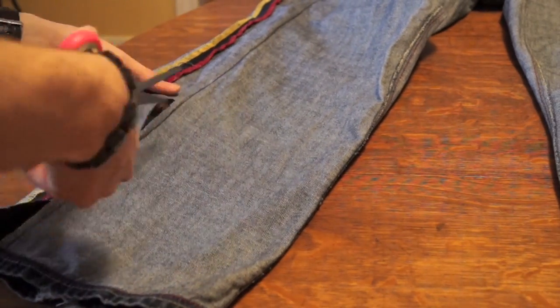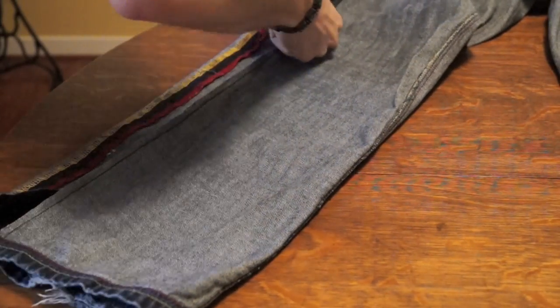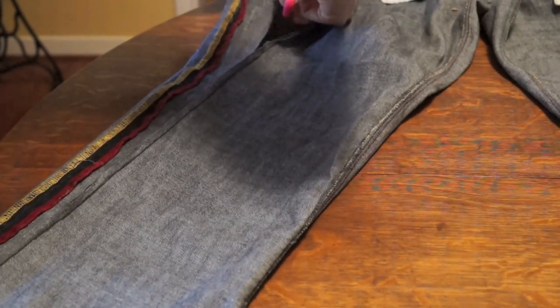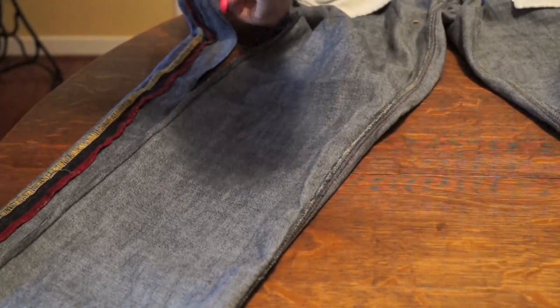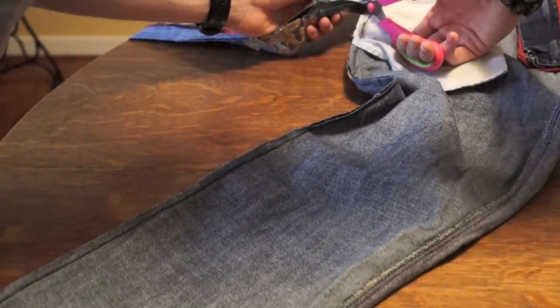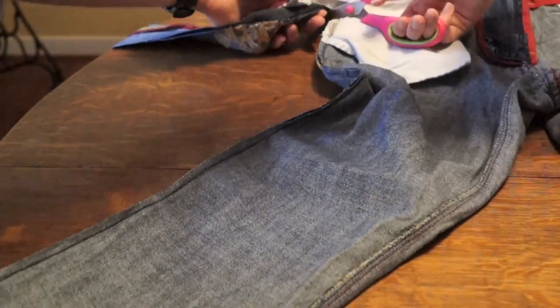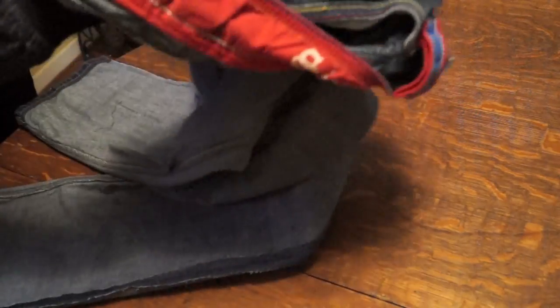Then get your scissors and cut along the seam you just sewed. Cut off that extra fabric — that's what was making the pants baggy. You're essentially creating the skinny jeans in this step by cutting off the excess. Note that there's a lot of embroidery on these pants, which I'd advise you to shy away from when choosing pants, as it does make the job more difficult.